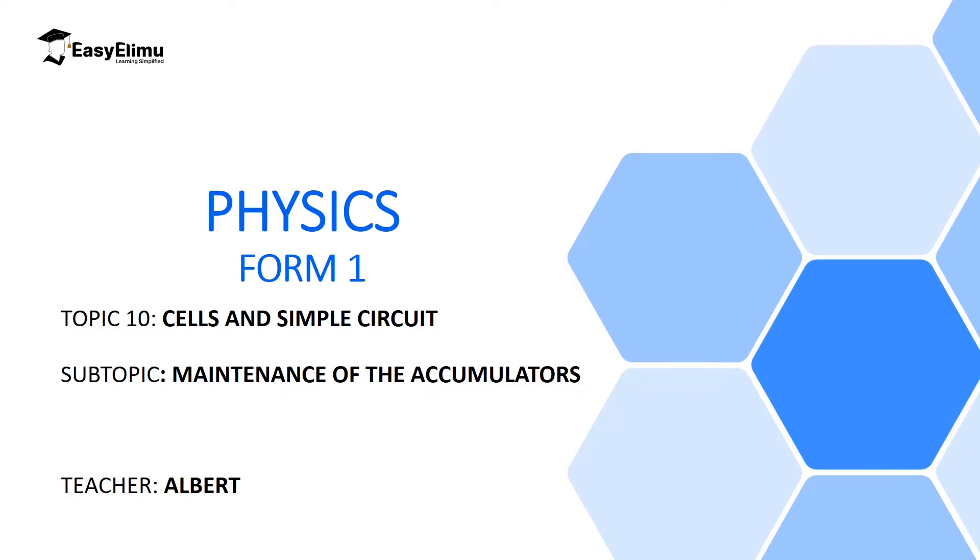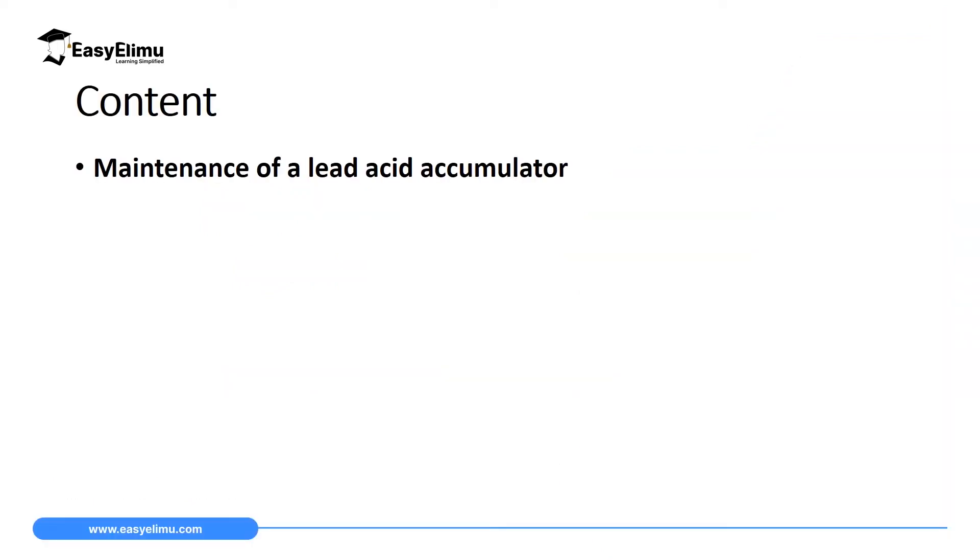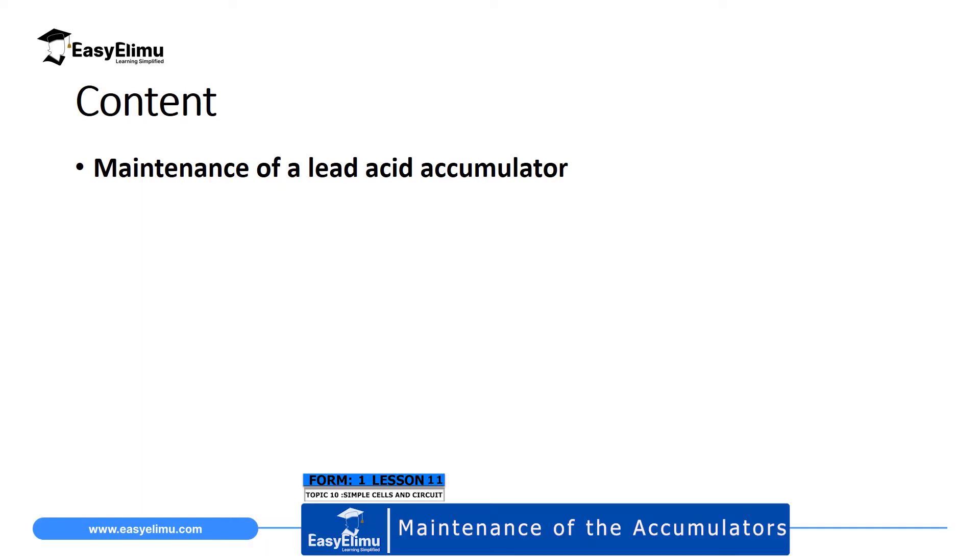So in this lesson, we are going to look at the maintenance of a lead acid accumulator, and we are going to discuss the things that you must observe for this battery to last for a long time. My name is Albert. By the end of this lesson, I expect you to be able to discuss the maintenance of a lead acid accumulator, right from identifying if it has discharged, to topping it up and even storing it.